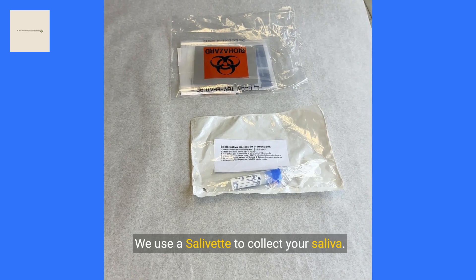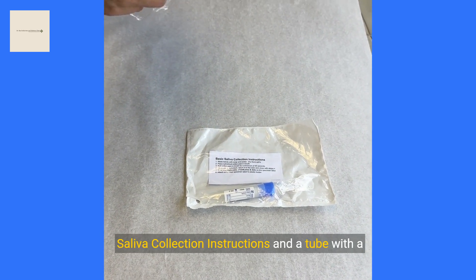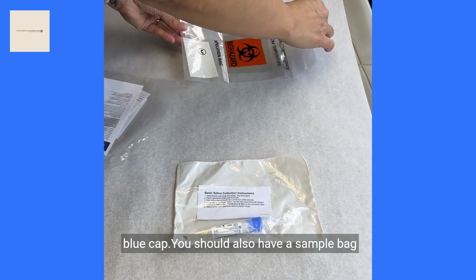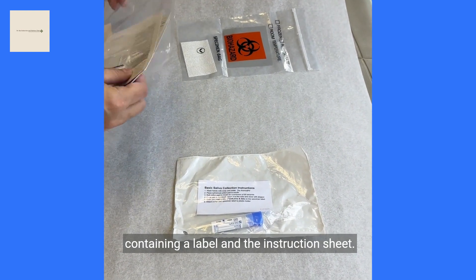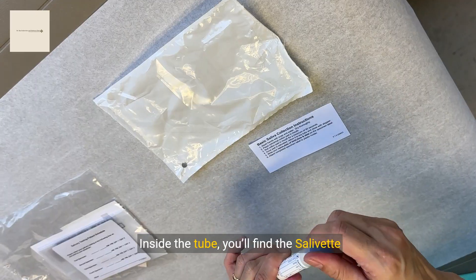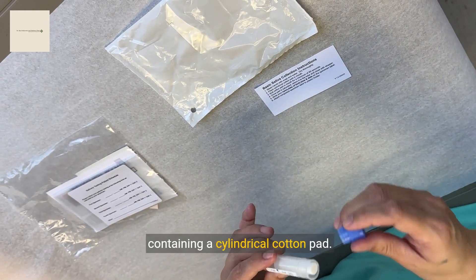We use a salivette to collect your saliva. It comes in a small plastic bag which includes basic saliva collection instructions and a tube with a blue cap. You should also have a sample bag containing a label and the instruction sheet. Inside the tube, you'll find the salivette containing a cylindrical cotton pad.